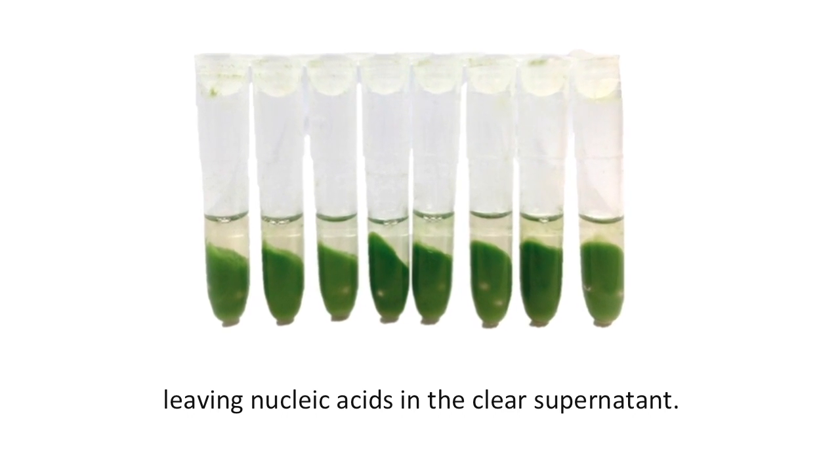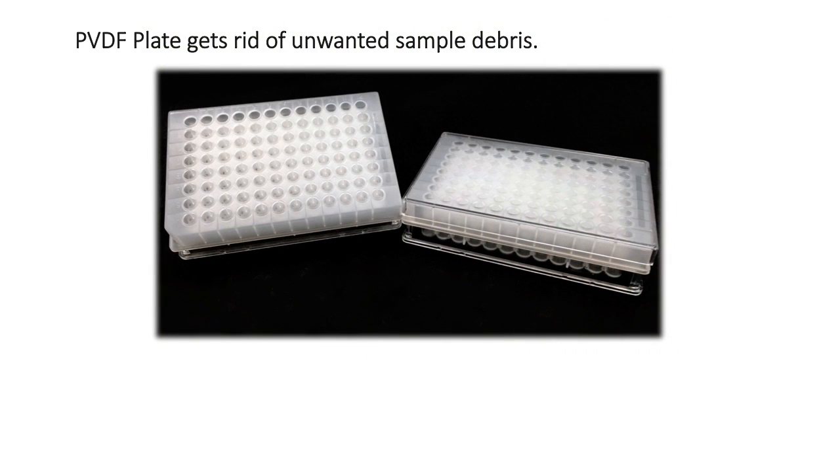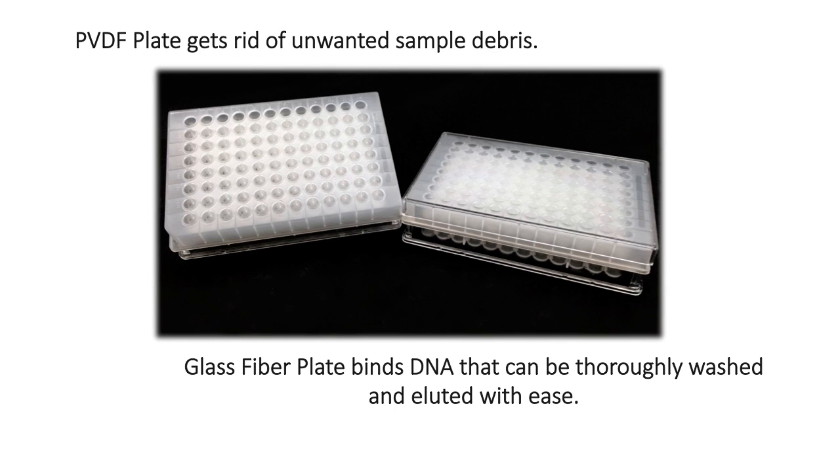After centrifugation, a clear supernatant is ready to use for DNA purification. Contaminants bind to the grinding resin, allowing for DNA isolation without the use of carcinogenic chloroform. PVDF filter plates remove larger debris from samples, while the glass fiber filter plates bind DNA for further purification.